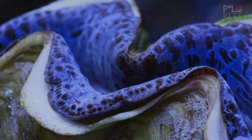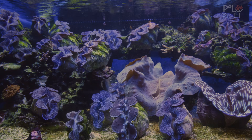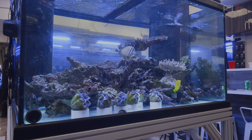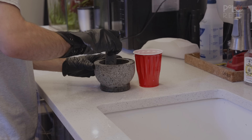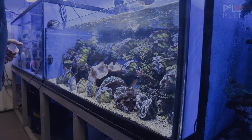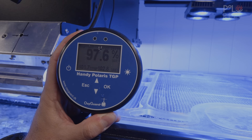Hi guys, Andrew from Polar Reef here. Today we're going to talk all about clams. We'll show you some clams that just arrived and some protocols. We'll show you their care and what we're doing to try to improve for all you hobbyists.